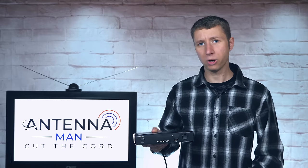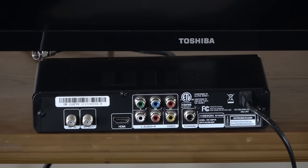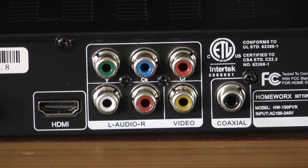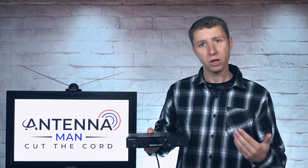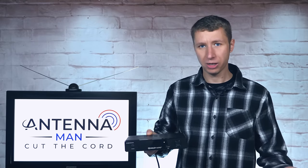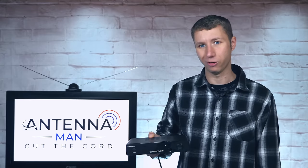I noticed that there are more ways to connect this box to a TV compared to previous versions. It has the same coax, RCA, and HDMI outputs, but there are some additional RCA connections that I'm not too familiar with. It would be best to connect this to your TV with an HDMI cable so that you keep the HD picture quality on all of your local channels. For some reason, it doesn't come with an HDMI cable, but you can easily purchase a separate one on Amazon, and most of you probably have extra ones laying around anyway.